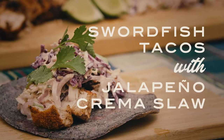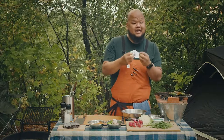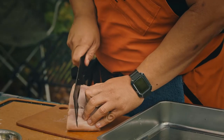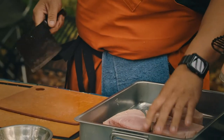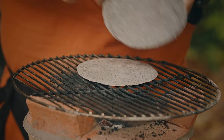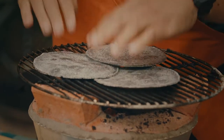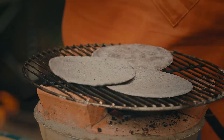Today's dish that we're making is very fun. We're going to use swordfish. Swordfish, when you grill it right, it actually has a pork texture to it. We use Coastal Seafood — they're a local fish vendor in town, great friends of ours. For the tortilla, it's my buddy Chef Gustavo. He makes these incredible tortillas from the Oaxaca area that he grew up in. His place is called Nixa.